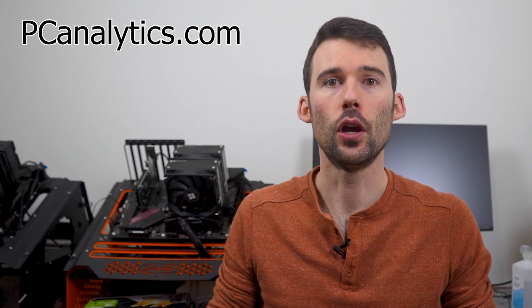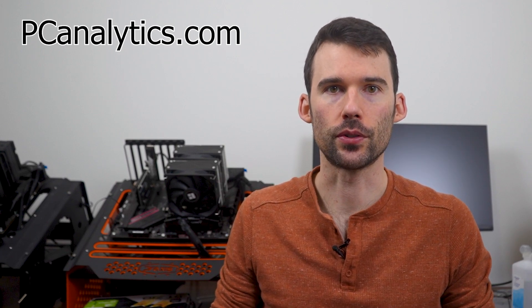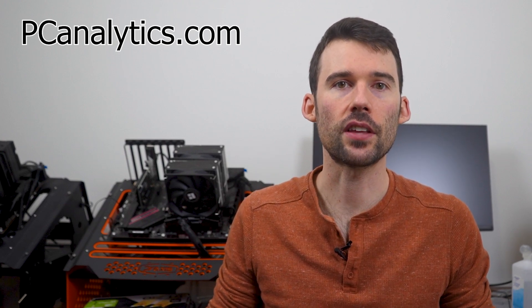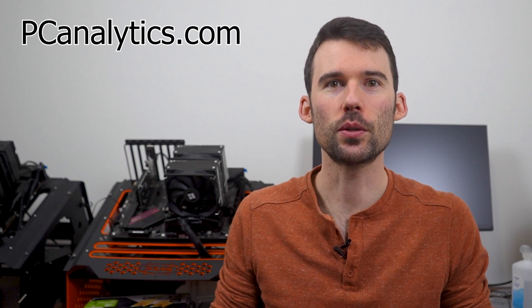If you're curious on how the Peerless Assassin stacks up against another top cooler, the Phantom Spirit, you should check out this video comparing these two coolers. If you enjoyed this content and found it valuable, I invite you to support us by giving us a thumbs up or hitting that subscribe button. Your support is appreciated.